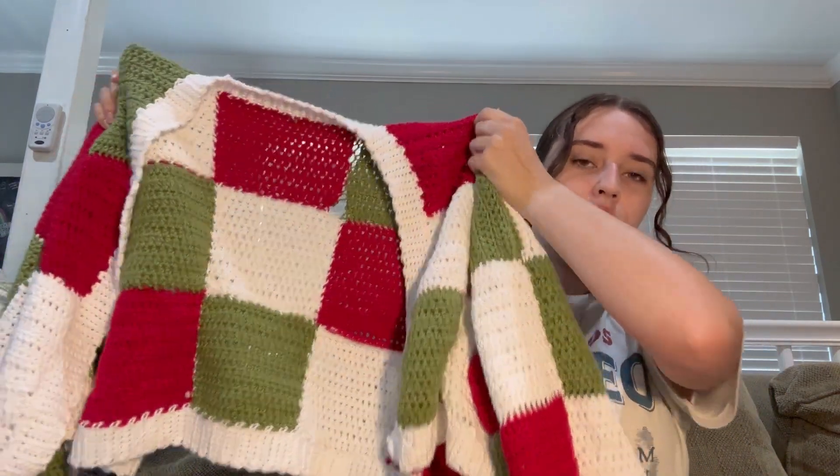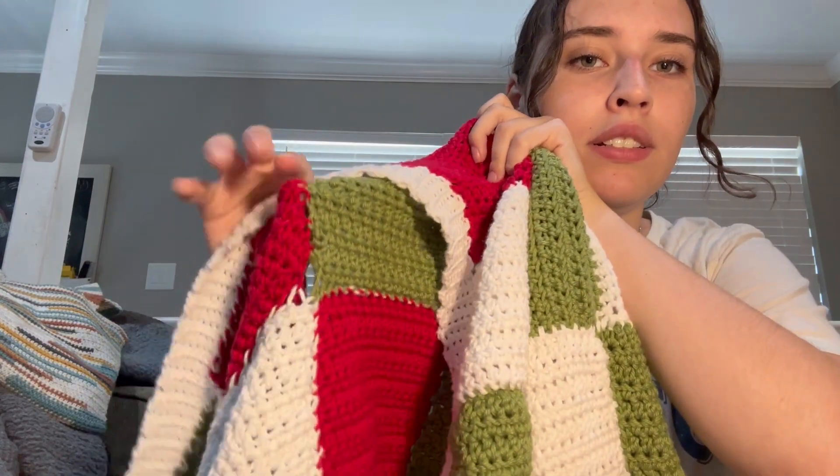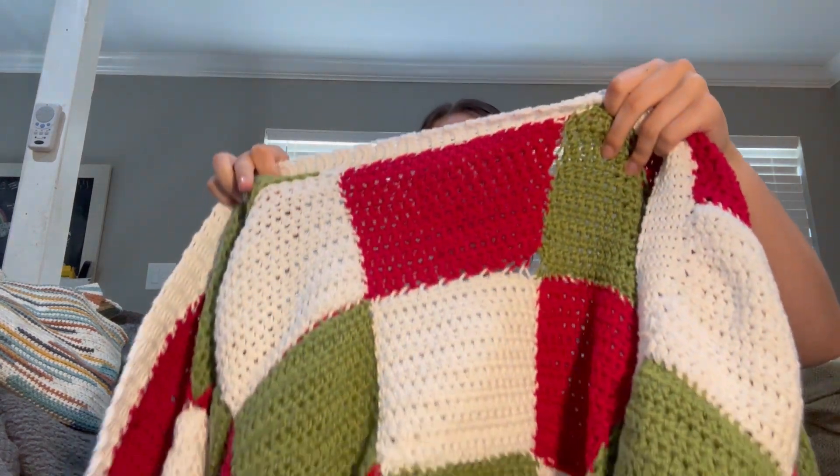I wanted to make a Christmas sweater — and you might think it looks okay, but look at all these loose bits. This was technically the third thing I ever made and I still didn't fully know what I was doing. I started it in December and I did not finish it until April of this year — so five months of working on this cardigan.